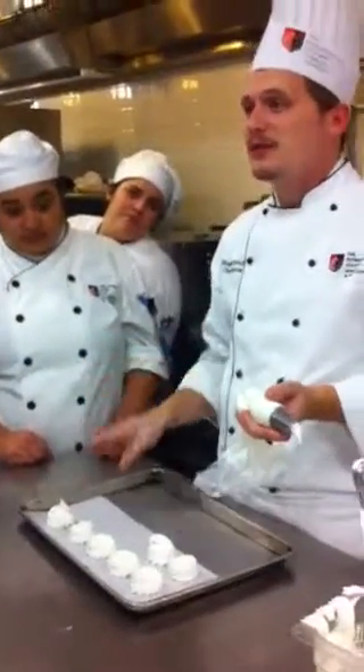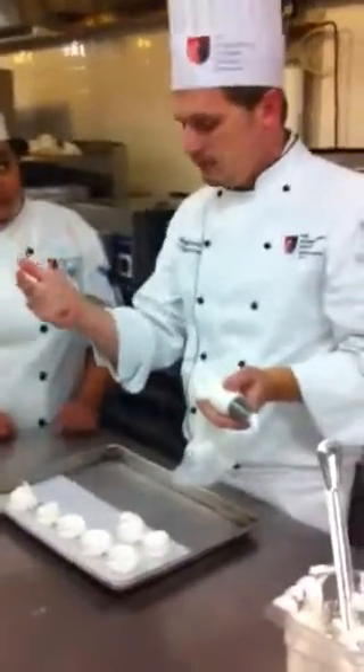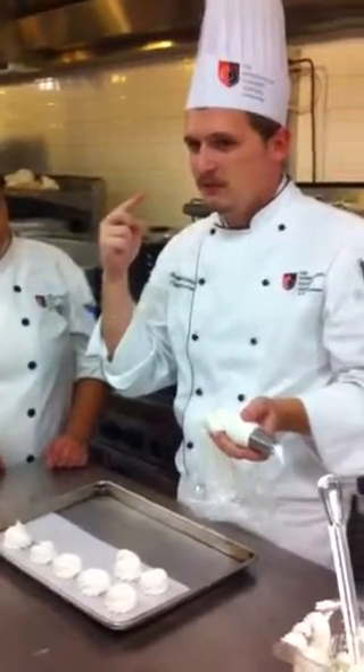Not with the round tip — not ever with the round tip — do we do potatoes, chocaloos, no kind of rosettes with the plain tip. I want you to think about it for a second. Why?